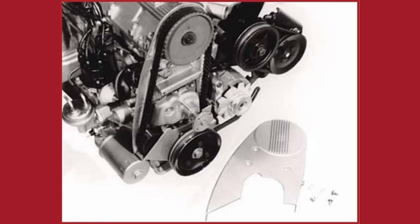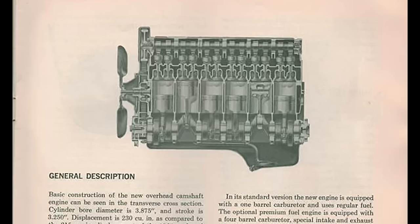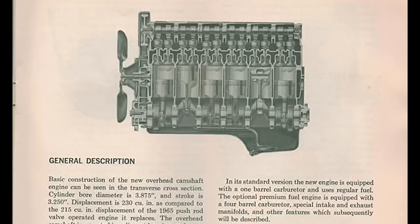The Pontiac overhead cam 6 would use a fiberglass-reinforced Gilmer belt, very similar in design to the belts that drive superchargers. The Pontiac overhead cam 6 was loosely based on Chevy's 230, but just about every single component had been modified and/or redesigned completely.